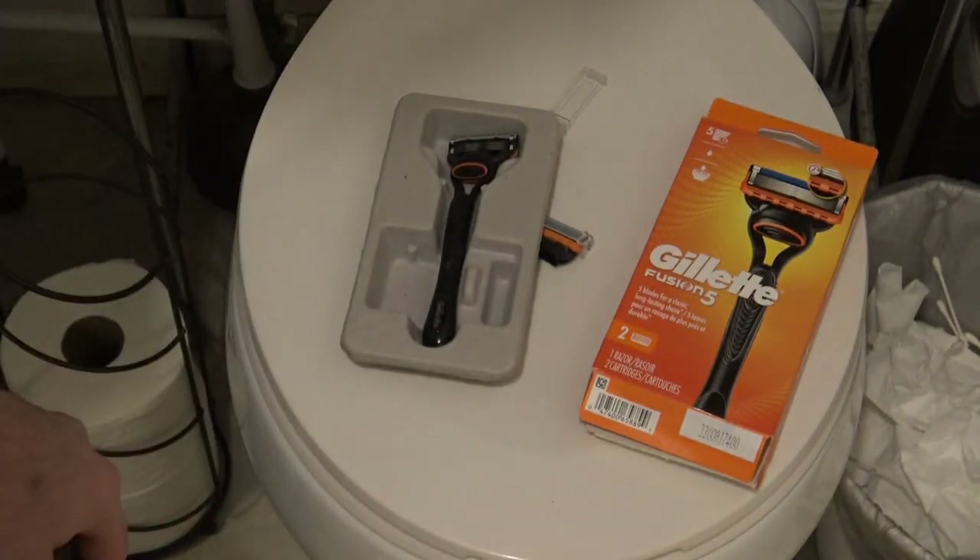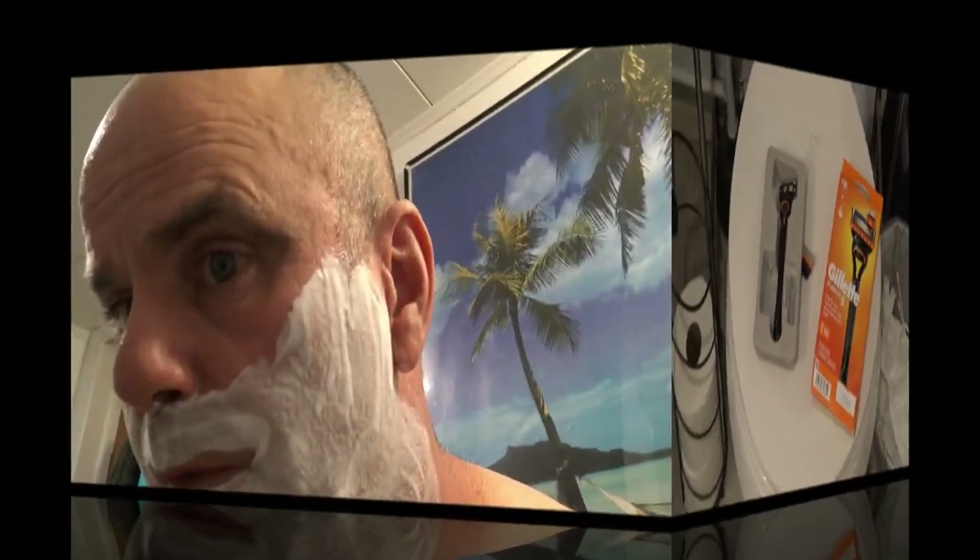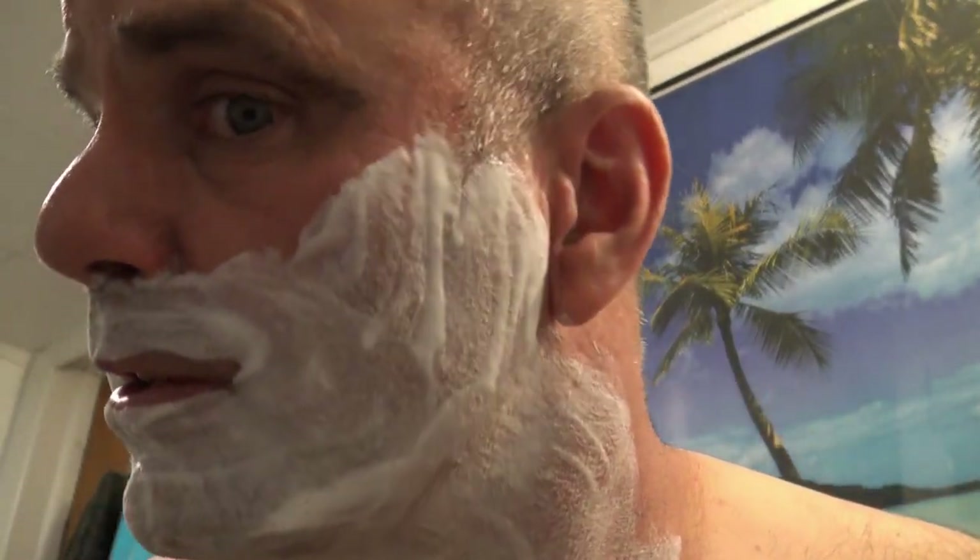I'll get to the live shave and show you what I think. I let the shaving cream soak in after splashing some warm water. So, here we go with the live shave.